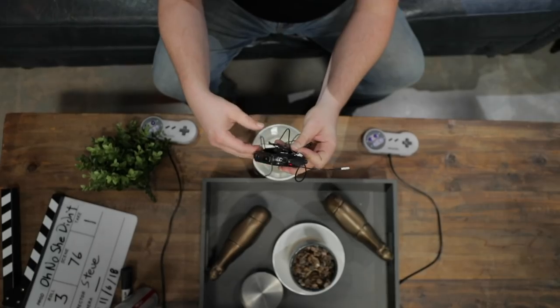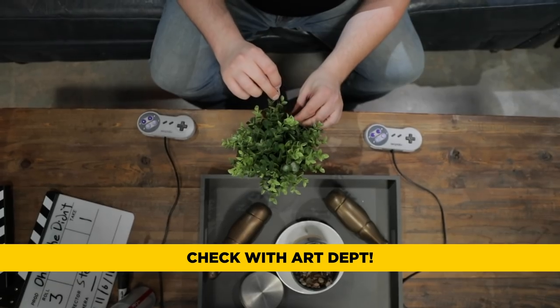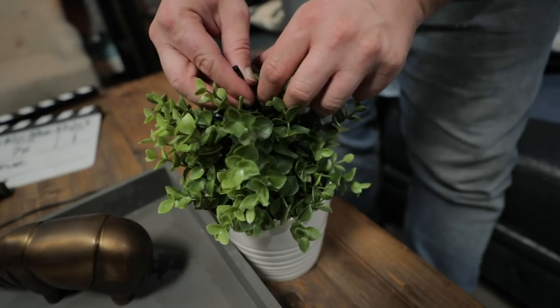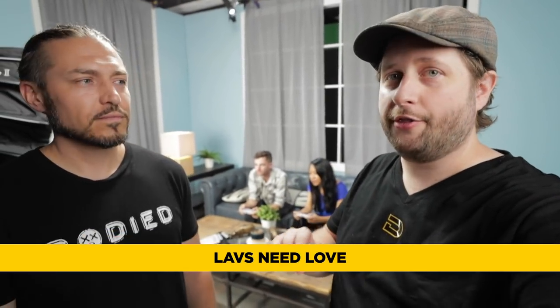So what do we need to do when it comes to actually putting it in the plant? Is there a department on set we need to talk to? Yes, I would definitely check with art department. You don't want to mess up anything in their shot on camera, and you also want to make them aware that you're placing something in there to avoid a cable getting severed or a transmitter getting dropped. Remember, lavaliers are delicate — we really don't want them being snipped on set. They already break enough as it is.